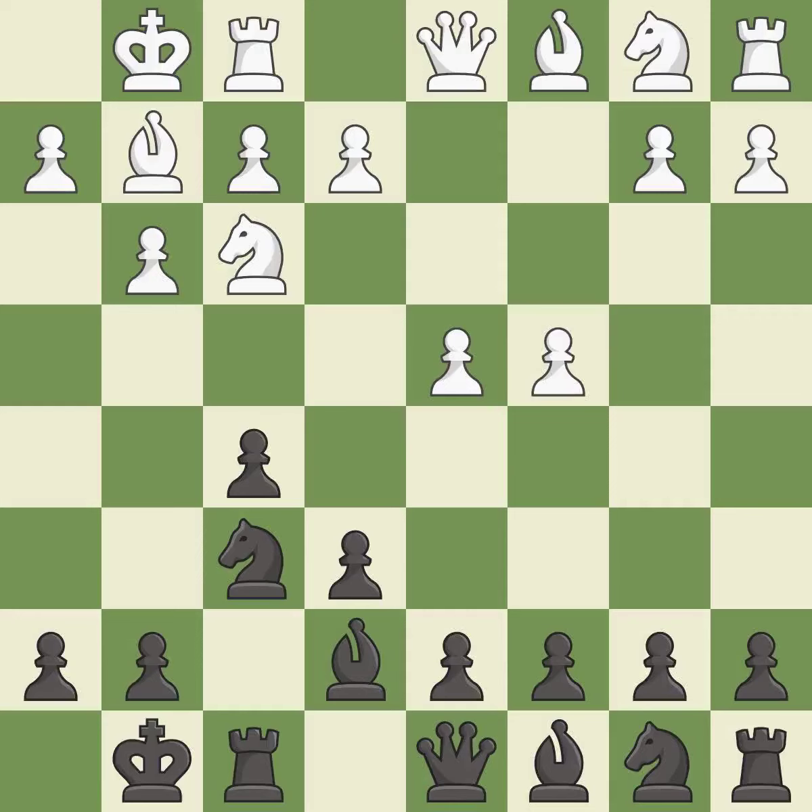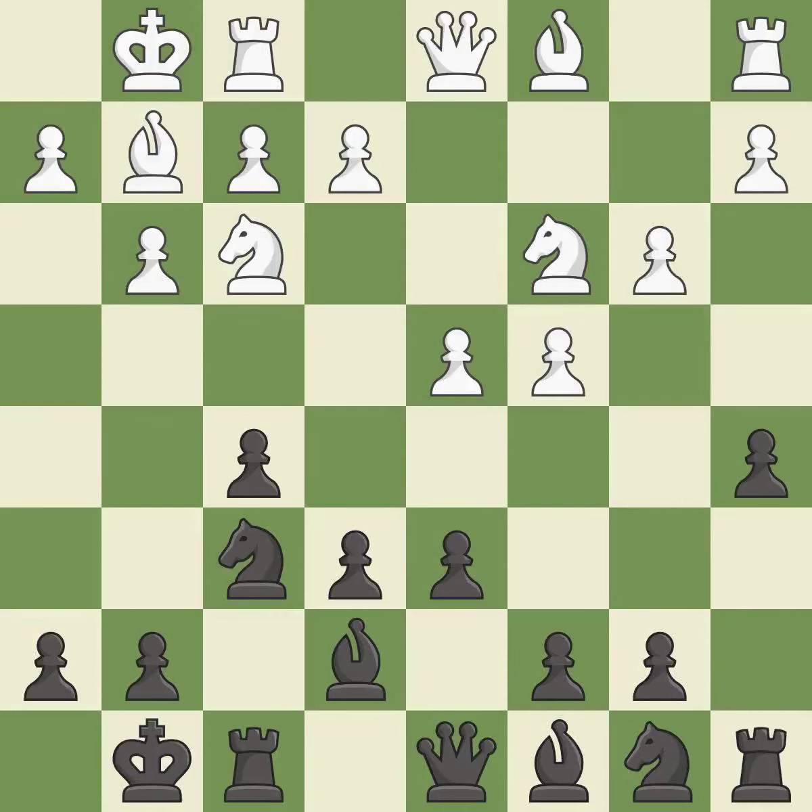Castling to the same side of the board as the opponent tends to lead to less sharp positions as compared with opposite side castling. The bishop is ready to be developed to an active square. This activates a knight and then a queen by developing them off their starting squares. The queen development is the last book move.